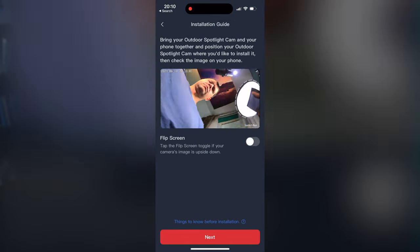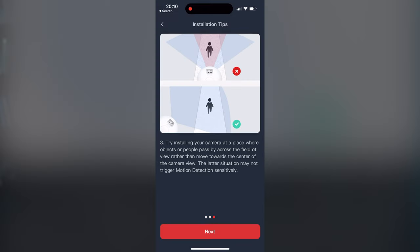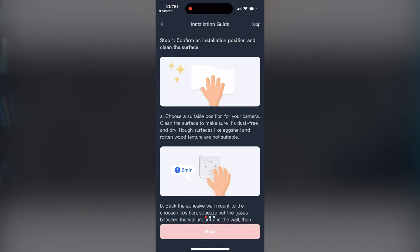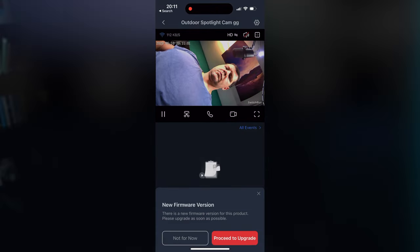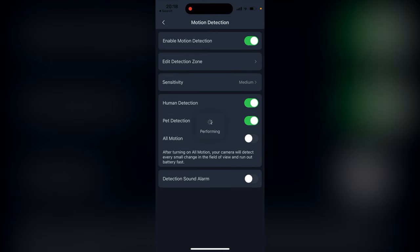Speaking of pairing, the process is like a walk in the park. You need the SwitchBot mobile app, which is available for free in all major phone stores. Just follow the in-app instructions and you'll be ready in no time. Inside the app there are many settings, the most notable being: edit detection zones and human and pet detection. The outdoor cam can also be integrated with third parties such as Amazon Alexa or Google Assistant.